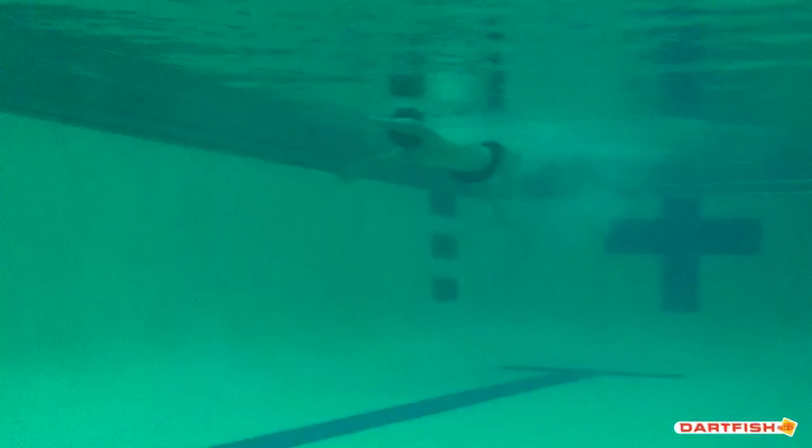Okay, Joey, as we look at your stroke from the beginning here, I want you to keep in mind what we talked about in the above water video with that elbow needing to be bent, because you can see your arm is straight out here. We want that elbow to be bent so the fingertips are coming more towards the surface, creating that surface area and creating that more efficient pull.